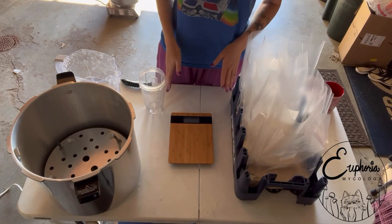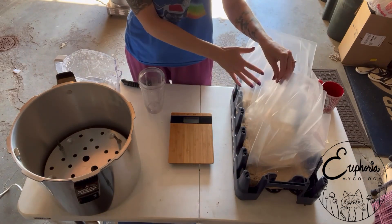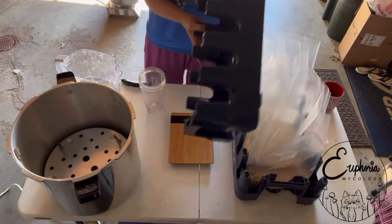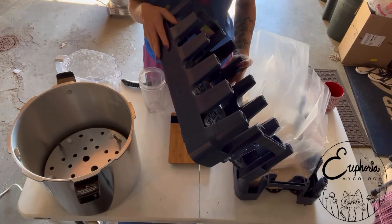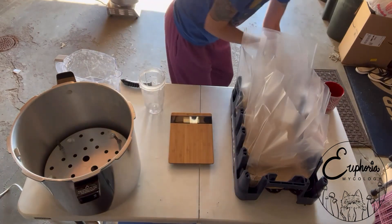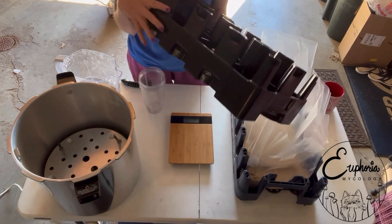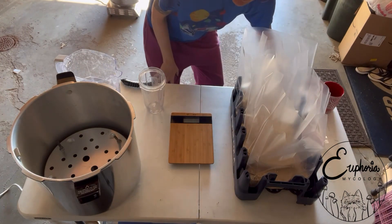I'm doing no-soak, no-simmer millet today. I already have all of my millet weighed out. I love these little crates — you can find them back behind liquor stores or convenience stores. I like to use these to hold all of my bags up while I'm filling them. You can also find these plate holders back there, and these are awesome for putting your plates in. So if you see those laying around, pick them up.